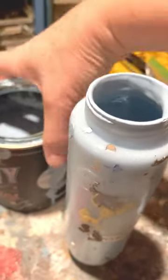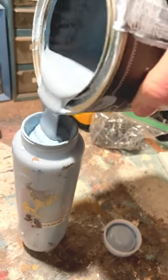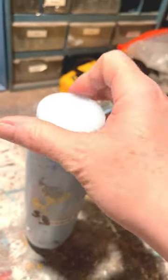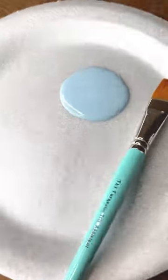Hate opening a can of paint every time you want to start a new project? I love the first-in-first-out bottles and I use them to store my paint. Anytime I want to start a project, I can just squeeze and go. Get them on my website at shoptheturnedleg.com.